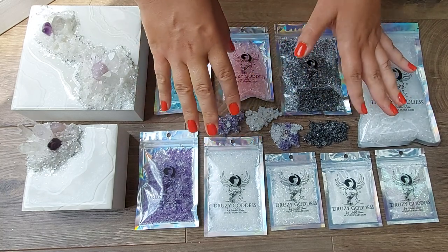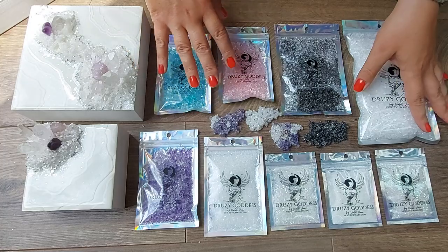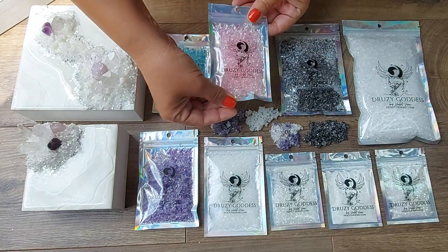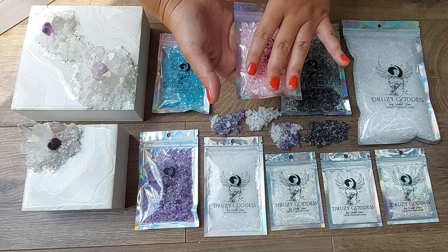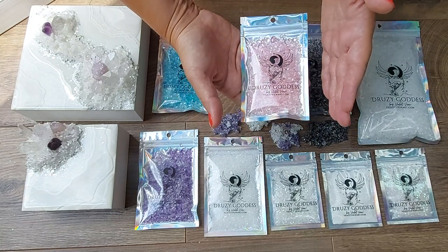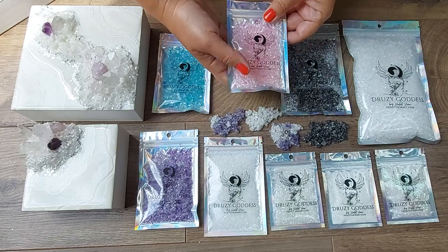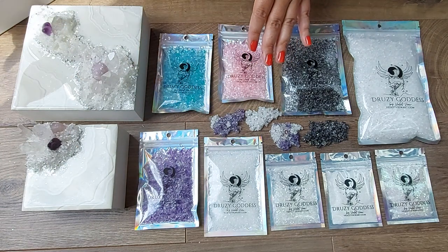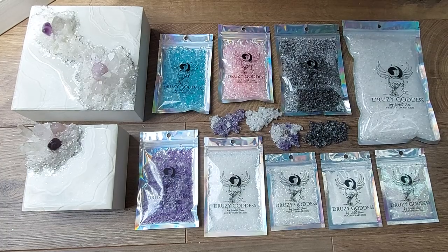In a nutshell, the difference between the sets is the volume — how much you can actually create from the packages you receive. I want to show you all of those products packed in a box, but you need to take into consideration that the transparent foil is changing the vibrancy, color, and texture of the product. It looks much more dull because it's packed in the packages — it's not the same product you'll see when you take it out.